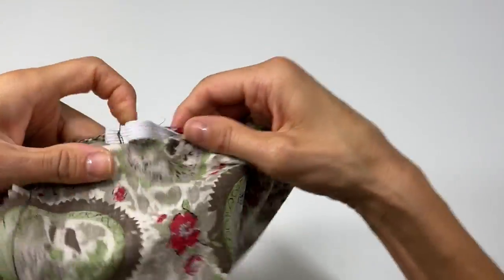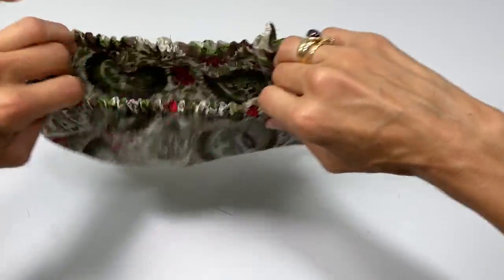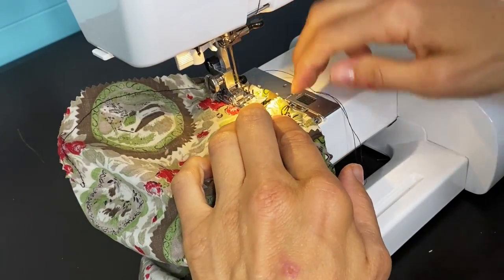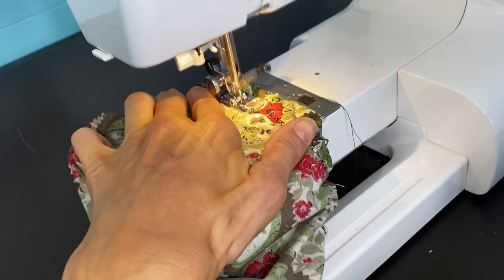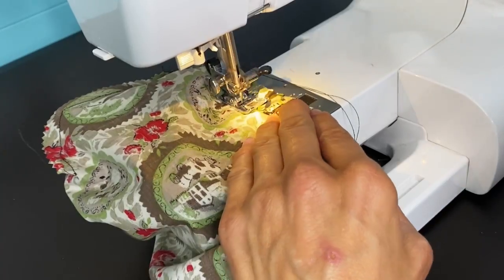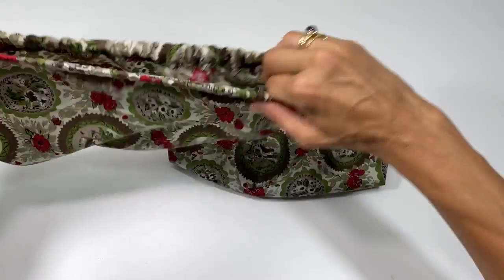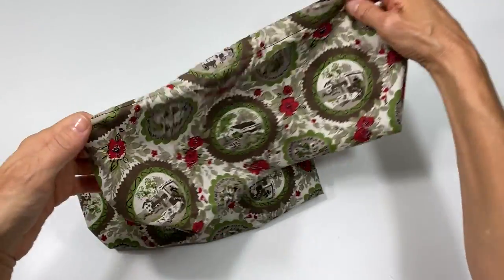It doesn't matter that my thread doesn't match in color on my elastic because it hides in there. Now I'm just going to close up this open space — just continue my stitch right there — making sure you do not sew over your elastic. Backstitch on the ends. Just like that, you have your shoe booties that you can offer to guests or people that come in and work in your home who just don't remove their shoes or dirty boots.